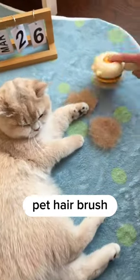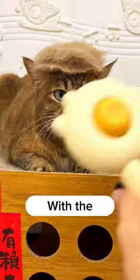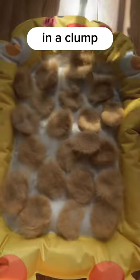This innovative self-cleaning pet hairbrush is a must-have for any pet owner. Say goodbye to the hassle of constantly cleaning your cat's hair out of the bristles. With the simple press of a button located on the back of the brush, all the hair is automatically removed and neatly collected in a clump.